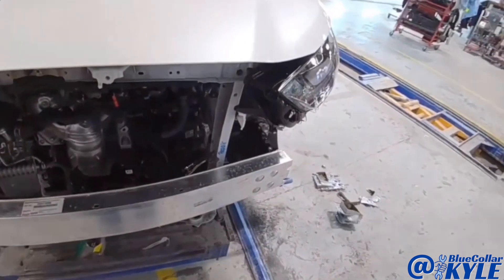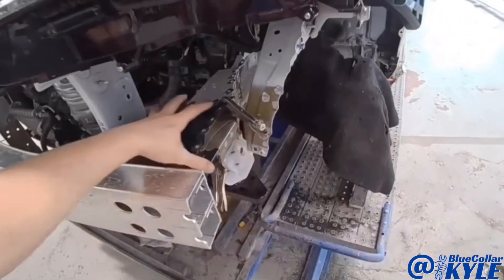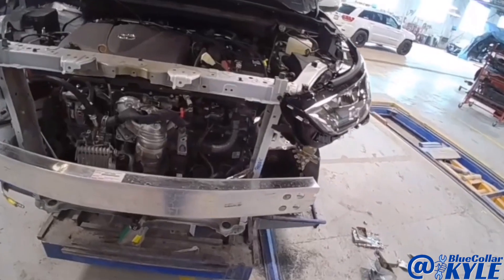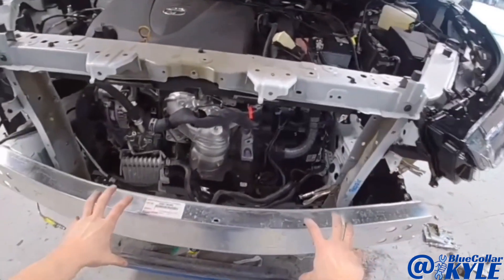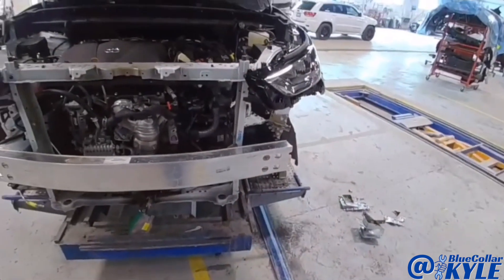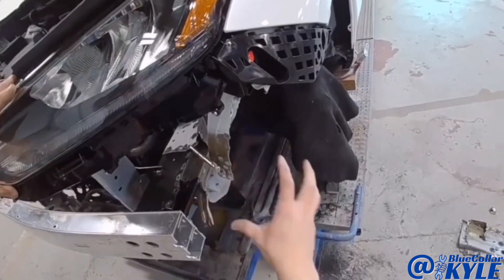So now I have this main part of the frame rail fit up. I went ahead and put on the bumper reinforcement bar and I have some clamps locking this rail in place. I wanted to fit it and make sure the headlight and everything fits properly, and it looks good. So since I have this clamped in place, I'm going to take this bar back off, get the measuring system back out, make some measurements just to double check, make sure it's sitting right where I want it, and then get this part welded on and fit the side plate in there and get that welded as well.